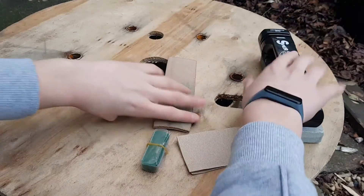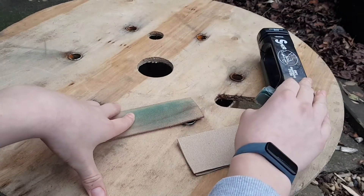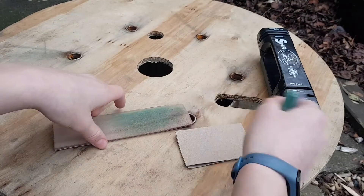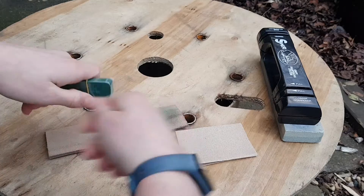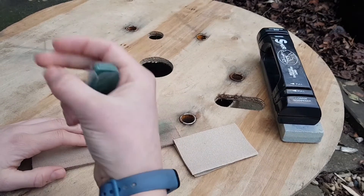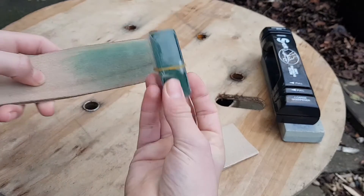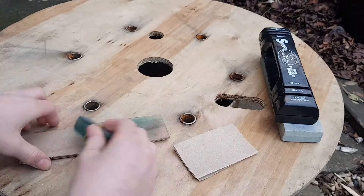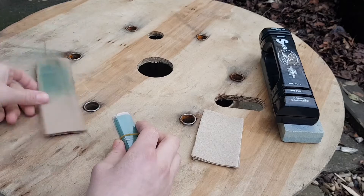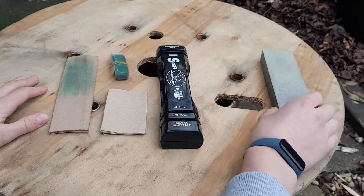Finally there's the strop. When people think of sharpening they tend to think of stones, but the strop basically helps remove the burr after you've sharpened your knife or axe and finishes it up. If your knife isn't dull but just needs a touch-up, that's where the strop is super useful. You can see it's green from the stropping compound — you just drag the blade along it to finish off the edge.